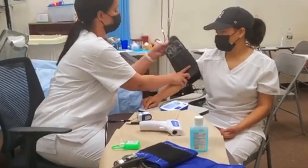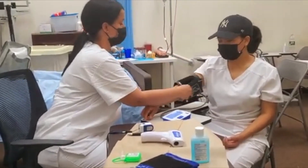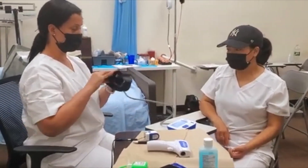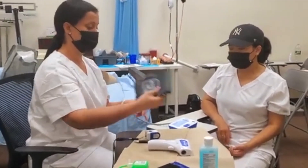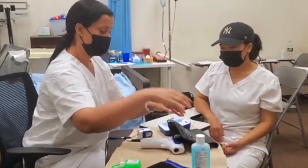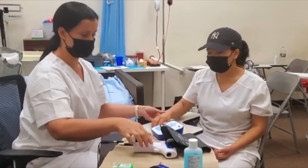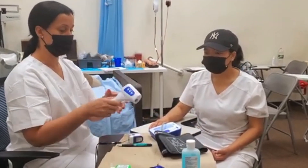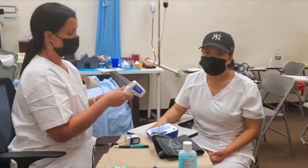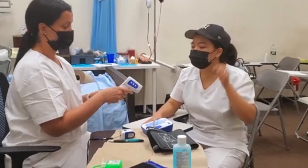We're going to document that — we're going to pretend we're documenting all these findings. We're going to disinfect everything, okay. Now we're going to do her temperature. Like always, we wash our hands, we disinfect everything. I'm going to do your forehead.